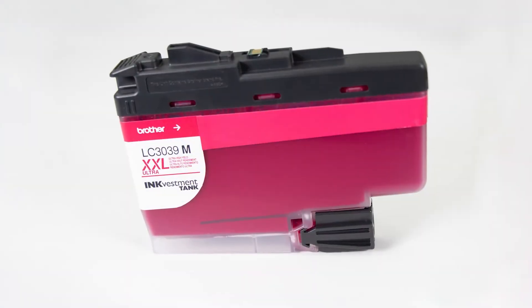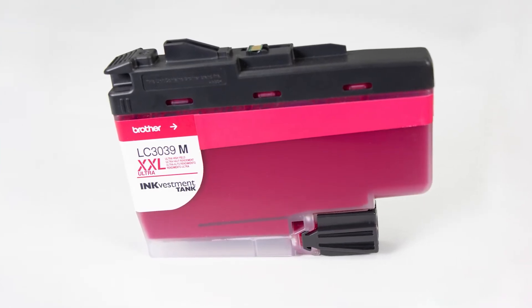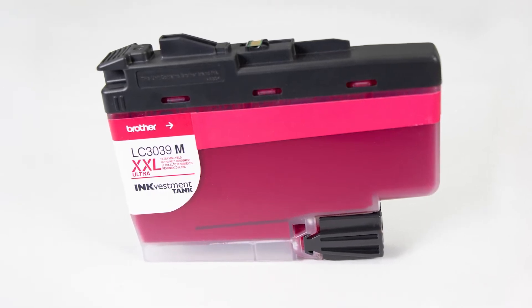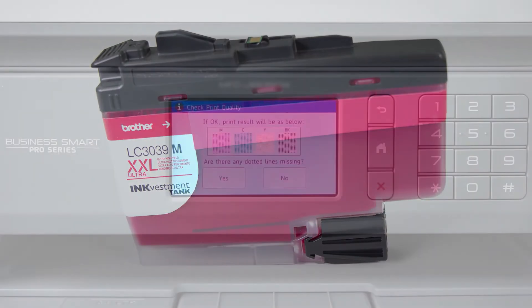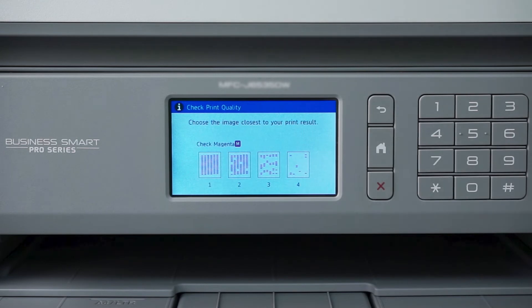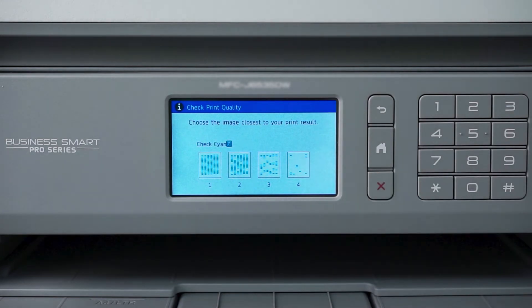We strongly recommend using only genuine Brother ink, which is specially formulated to prevent smearing and printhead clogging. Using non-Brother ink can affect the print quality as well as the performance and reliability of your Brother machine. Start the print quality evaluation again. This time, however, for every color that is missing dots, select Pattern 4 to force a deeper cleaning of that color's ink lines.